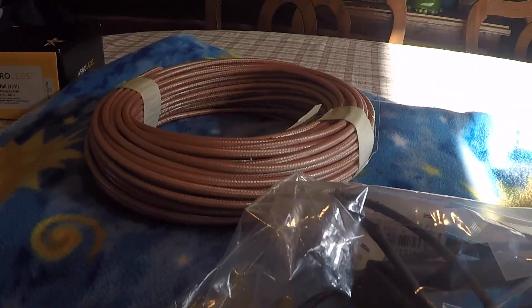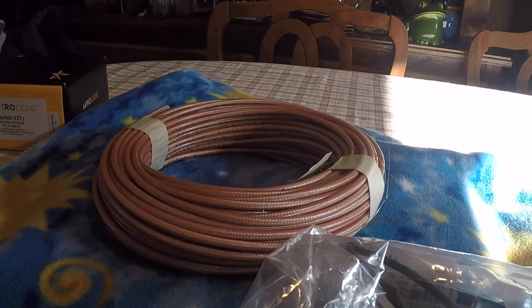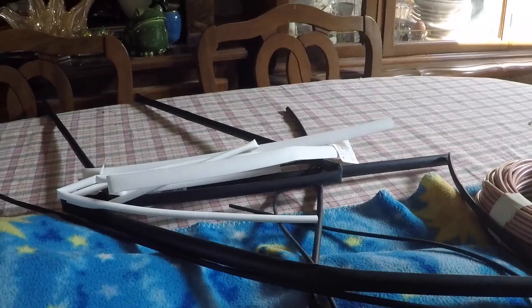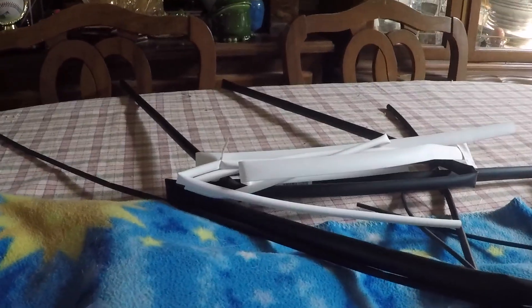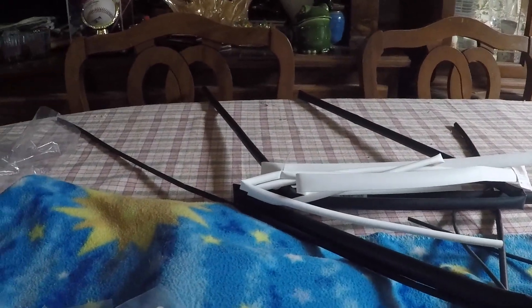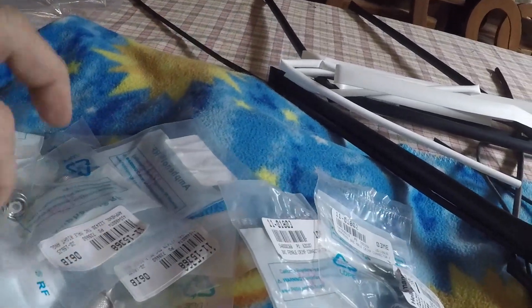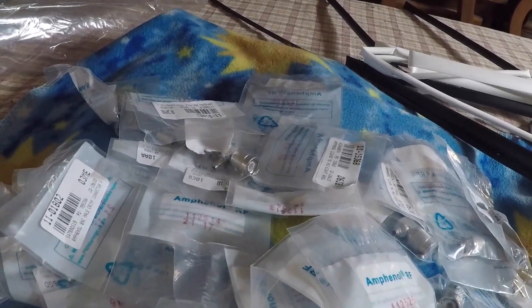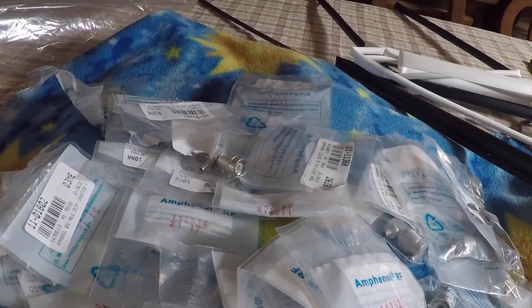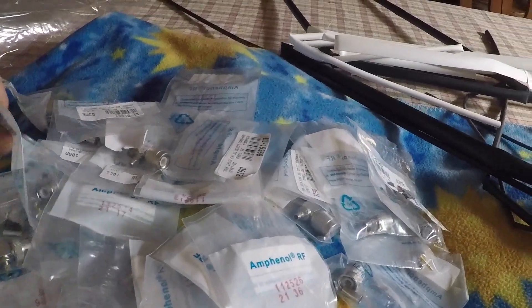When you figure the airplane is almost 25 feet long, it doesn't take too many runs back to the nav antennas, to the ELT, or to a comm antenna before you've gone through a lot of coax. You're also going to go through a bunch of connectors. We also have heat shrink tubing — one type has an adhesive on the inside so that when you heat shrink it to the tubing it sticks and prevents water from permeating, keeping everything dry.